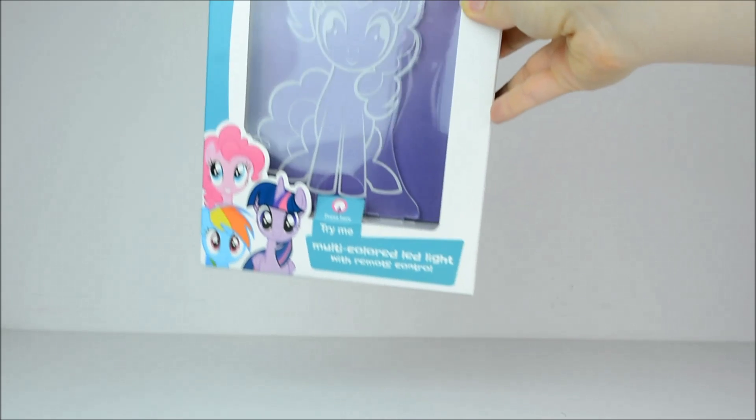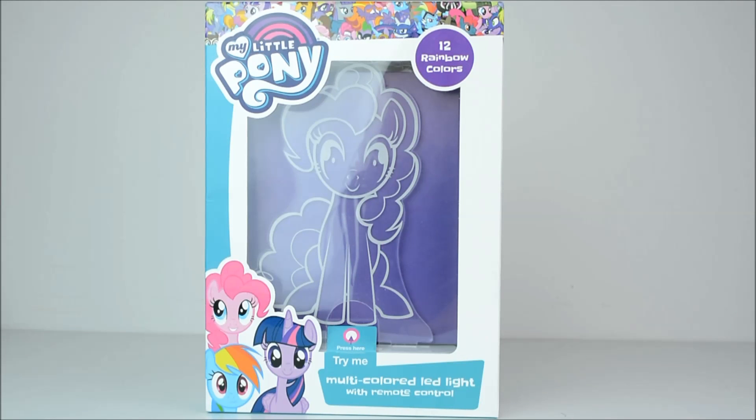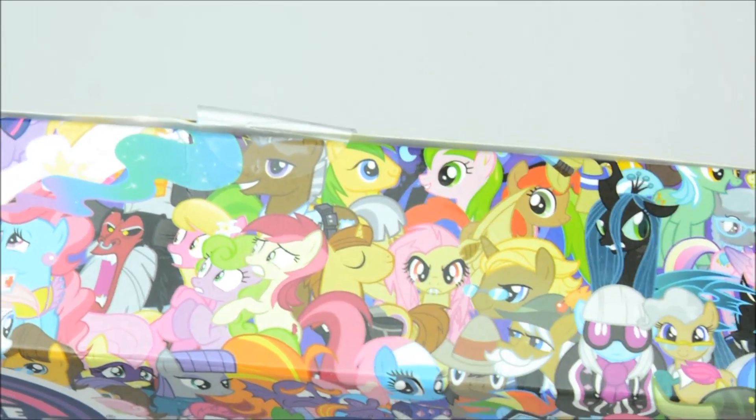Hello everypony, it's Cleo here and today I'm going to be reviewing this Pinkie Pie multicoloured LED light with a remote control. On the box we have the awesome new reboot style designs with the updated logo and ponies all over the place. Look, there's even Fluttershy!